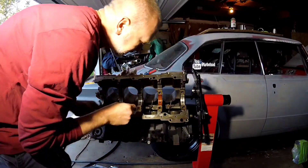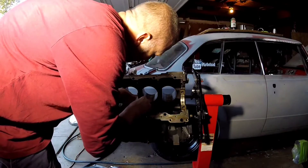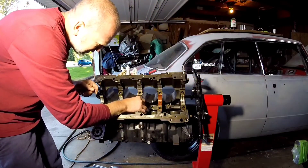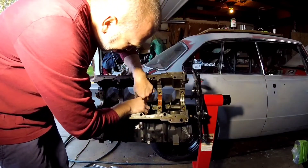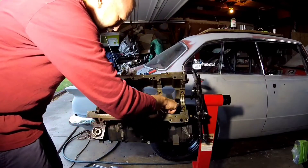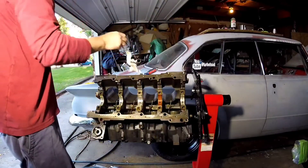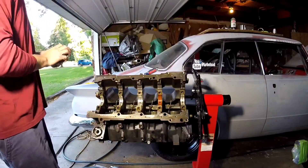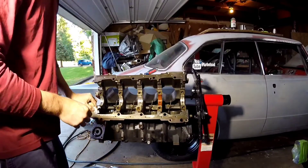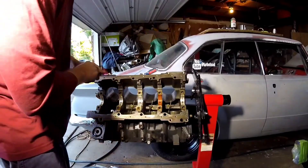There's one on each side here. Hoping to do some oil mods. I'm going to go over and flip through this block tomorrow or the next day.